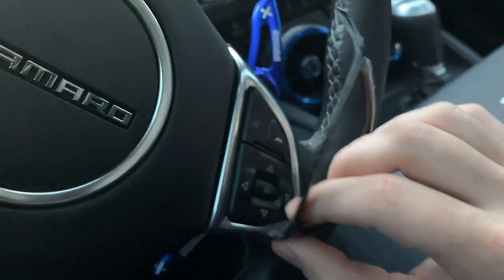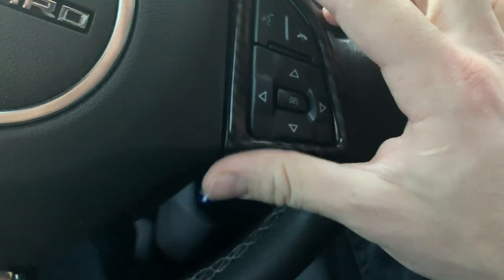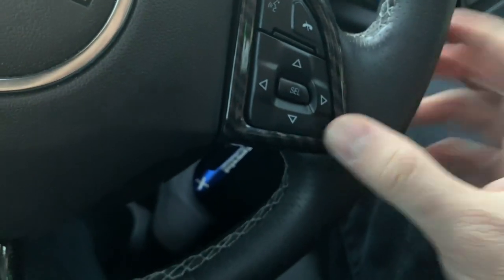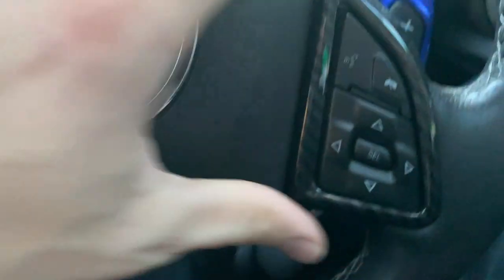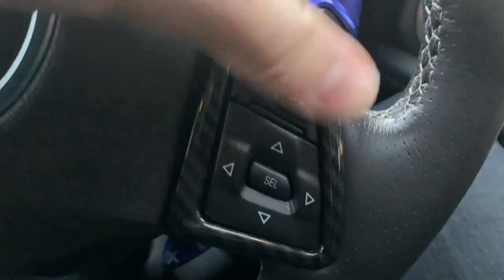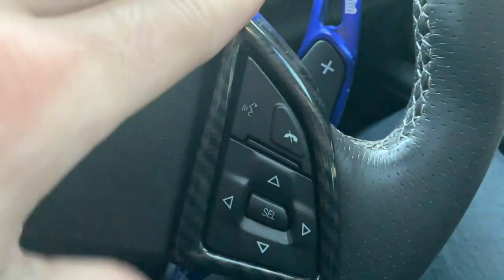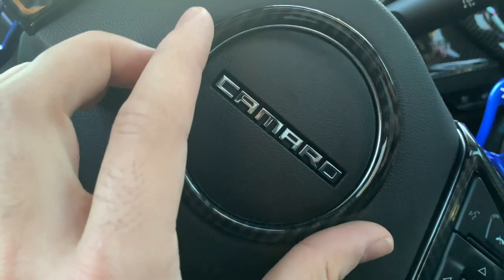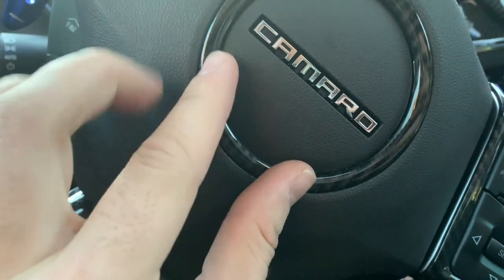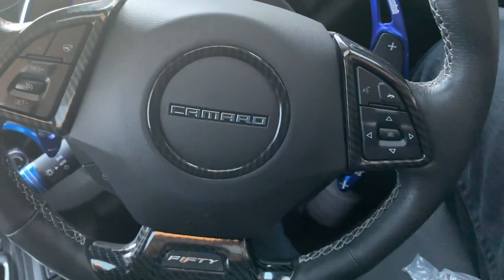Let's get this next one on. Same deal as before — just line it up nice. Then you just want to add some pressure. Now we got the last center one on. Now they're fully installed, looking very nice.